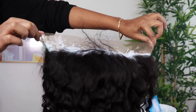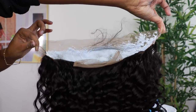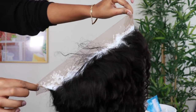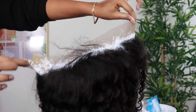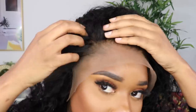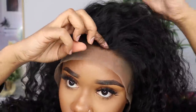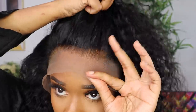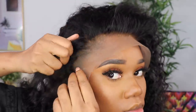I'll be using Basic White and Volume 40 developer to bleach the knots on this wig. I've done a ton of bleaching videos so I skipped past most of this process — all I did was put the bleach on for about 15 minutes, and this is how the lace of our wig is looking now.